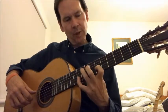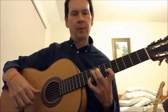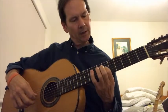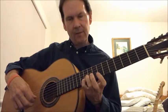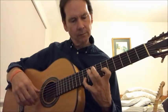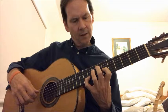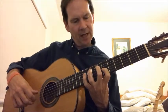We start with the first opening, which is just those three strings. You're playing the ninth fret on the fifth string, and you're anchoring on your G string on the sixth fret. And the tenth fret with your little finger on the B string. Now this stays here, this one moves down, this one moves down to there.